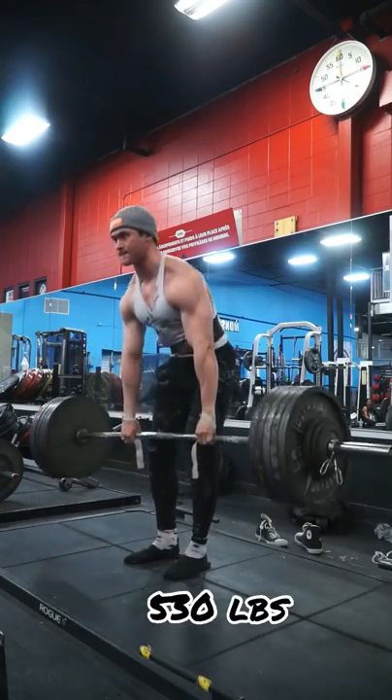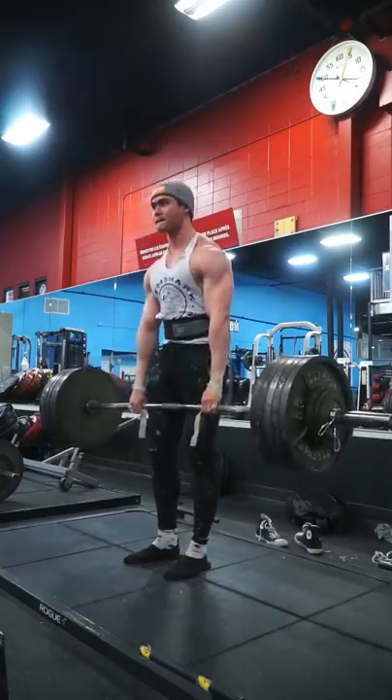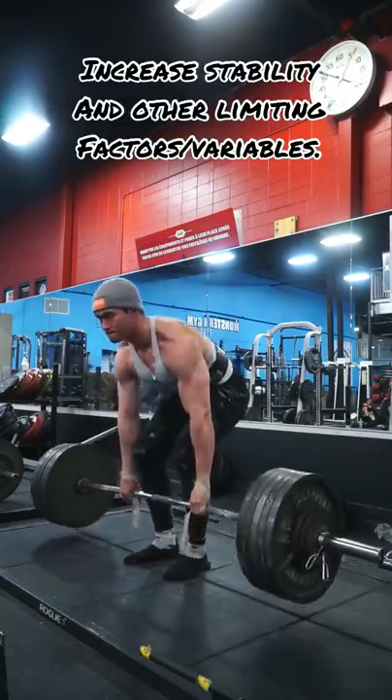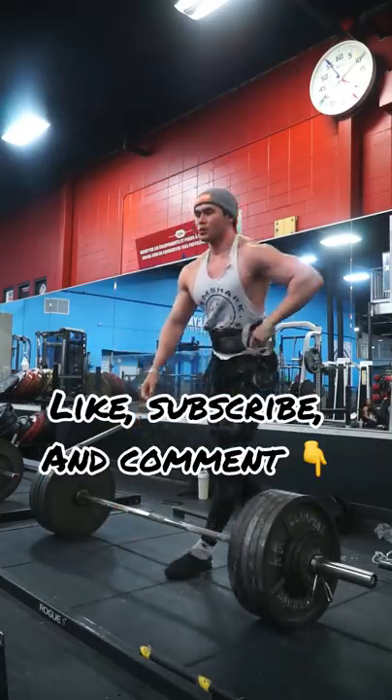This includes a lifting belt, lifting straps, wrist wraps, and knee sleeves. The obvious benefit of using equipment is to increase core stability, increase grip, and address other limiting factors. Equipment helps with consistency.